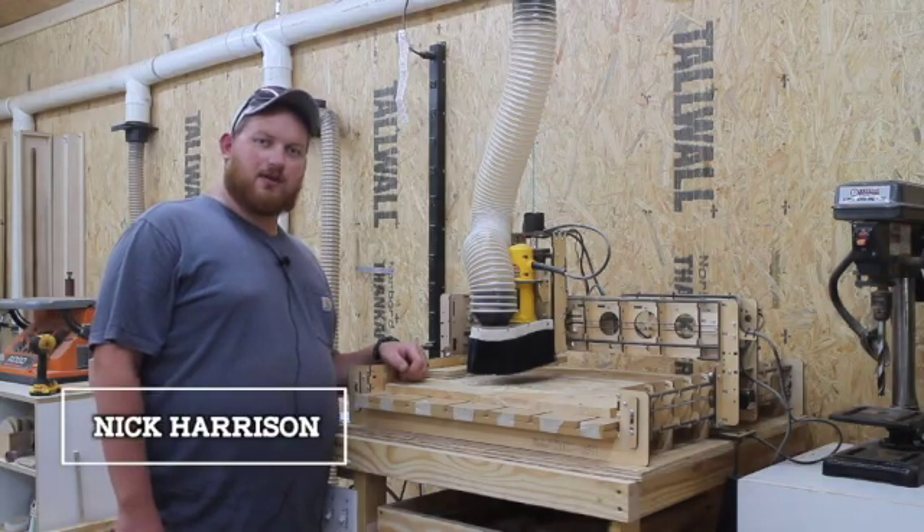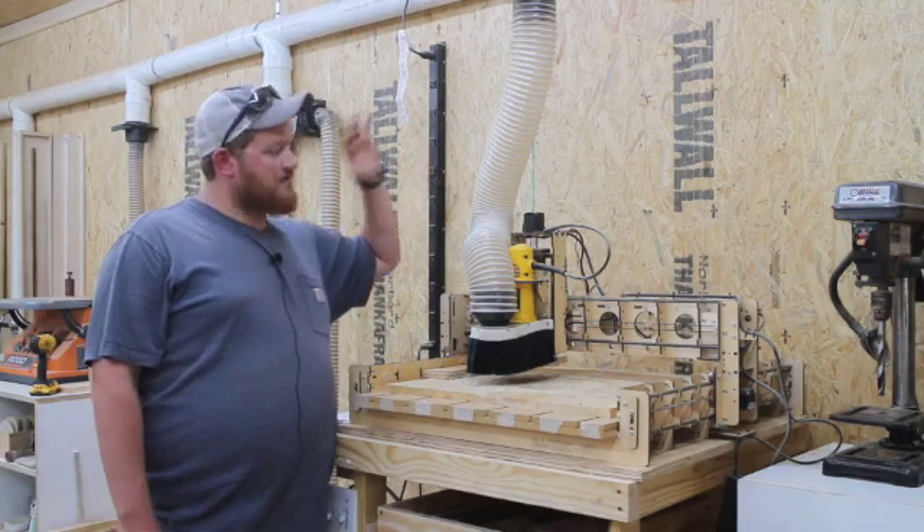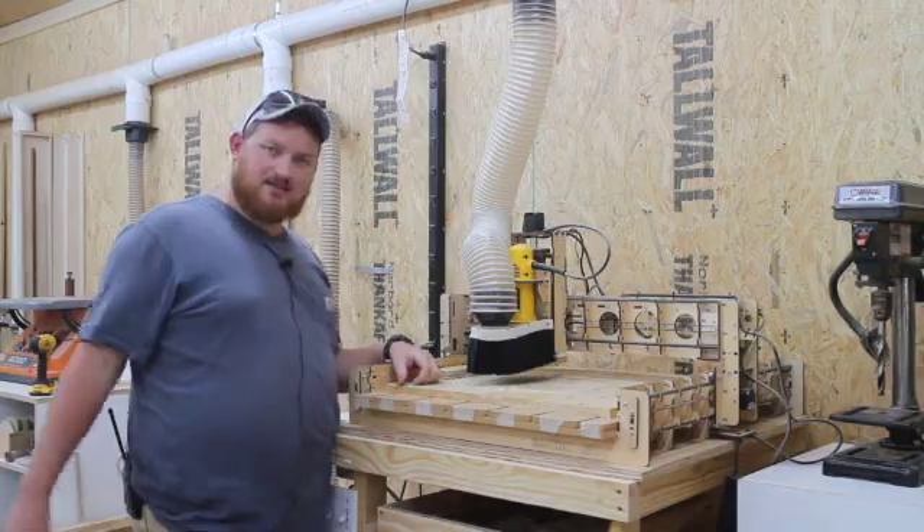Hello everyone, I am Nick Harrison with Rocky River Woodworks, and today I'm going to be adding dust collection — or at least my version of it — on my CNC machine.